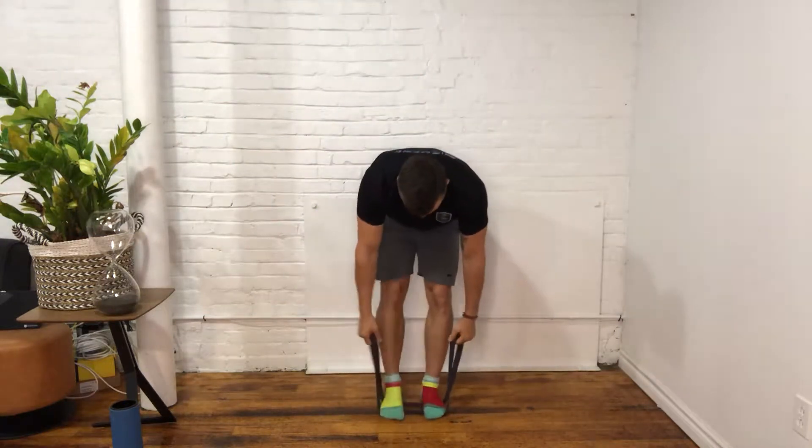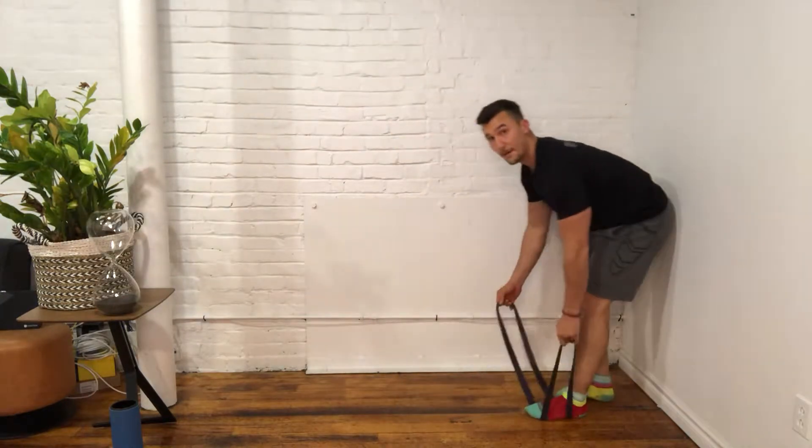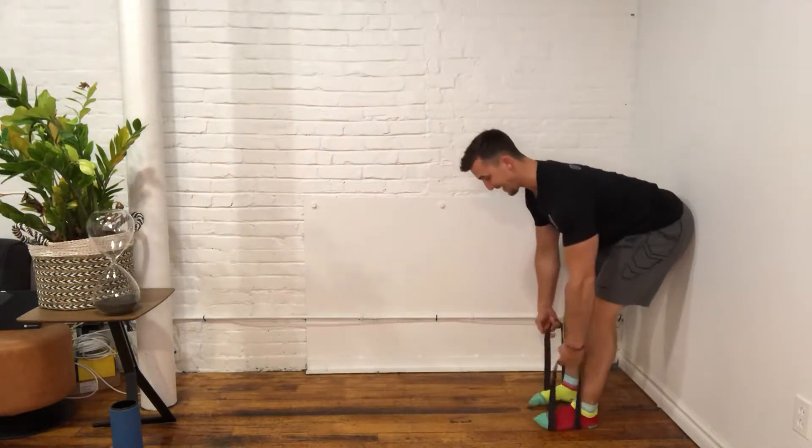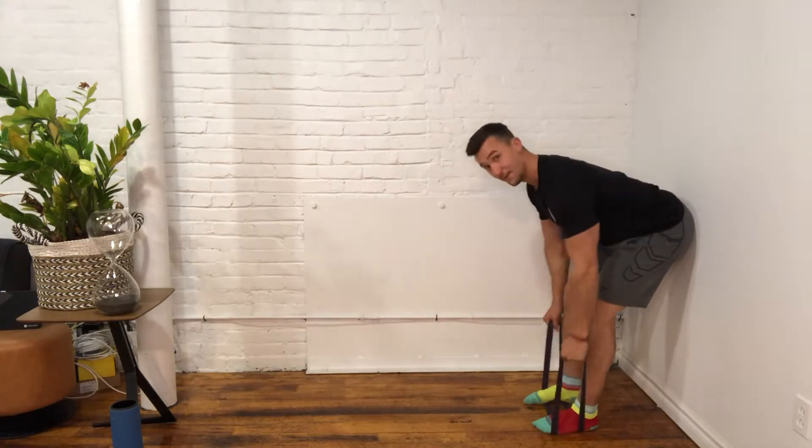You're going to step on it, put your bum against the wall — like so. I'll show you from the side view. Bum's against the wall, the back is nice and flat, and you're pulling it up. Shoulder blades are squeezed together for another 15.